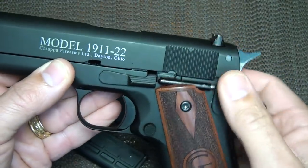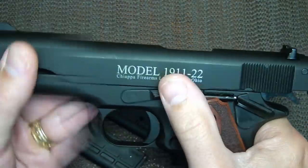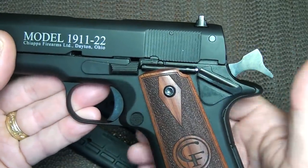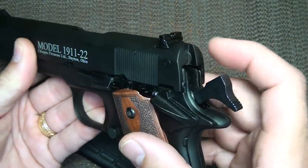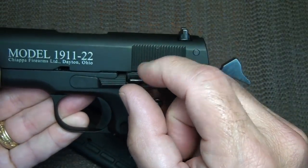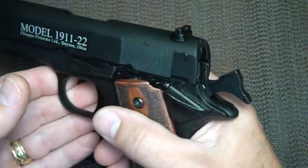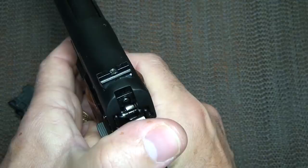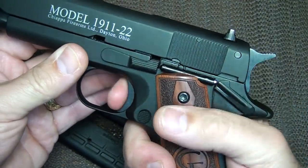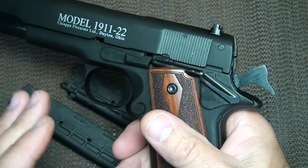It has all the same controls of your 1911: your thumb safety, your slide stop, and the way your hammer functions. With .22 rimfire or any rimfire, you don't want to pull the trigger on an empty chamber because of the way the firing pin hits the corner of your rimfire cartridge — it'll end up damaging the firearm if you dry fire. Whenever you do, make sure you grab hold of the hammer before you let it down. Being single action, you have to pull the hammer back for the first shot.